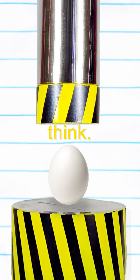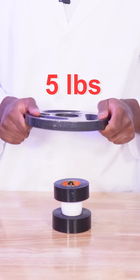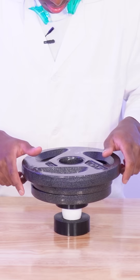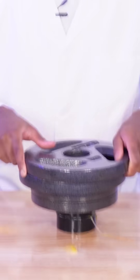So apparently, eggs are stronger than you think and they can hold up to 50 pounds. Five pounds. Ten pounds. Twenty pounds. Thirty. Oh.